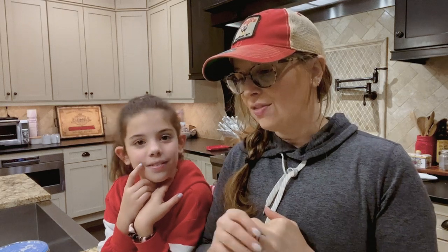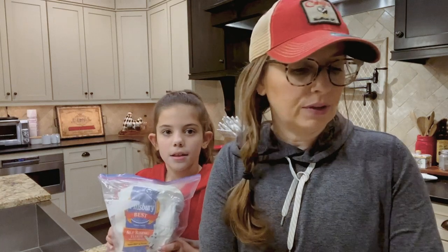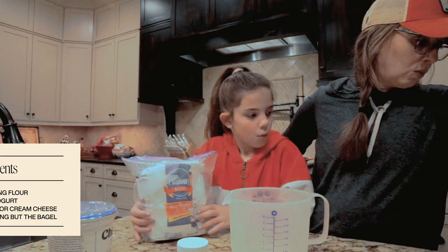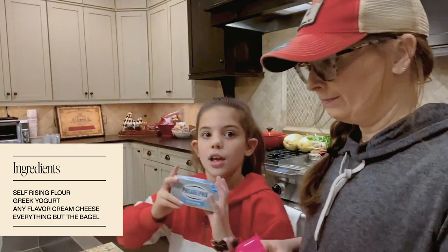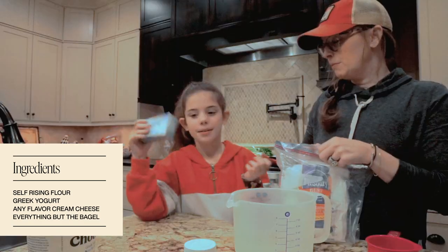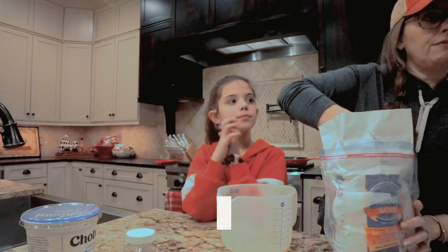I remember being a kid and going to a bagel shop with my mom and they had bagel balls — they're just bagels filled with cream cheese already, and they are my favorite. I got this basic recipe from a website called Skinny Taste and we made a couple of changes. You need one cup of self-rising flour, non-flavored yogurt, and cream cheese — any flavored cream cheese works. We went with classic, but we did strawberry last time. And there's everything-but-the-bagel seasoning and sesame seeds.